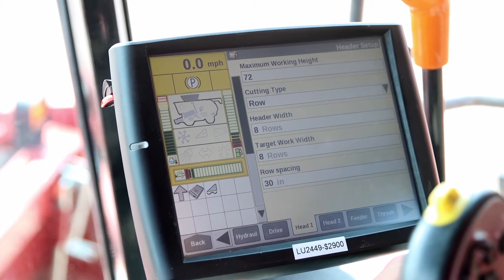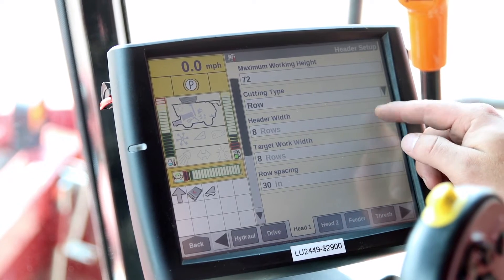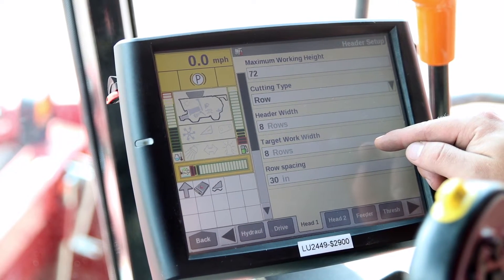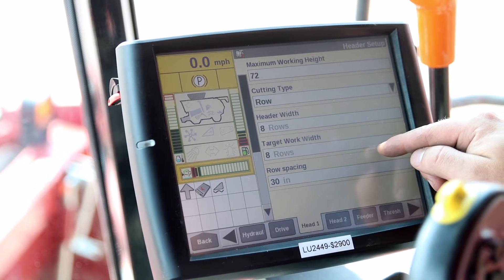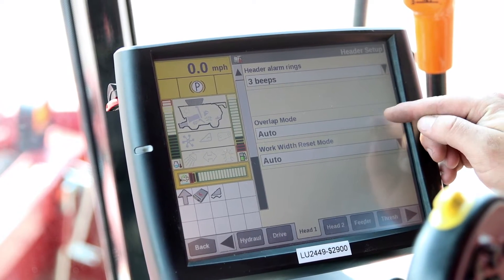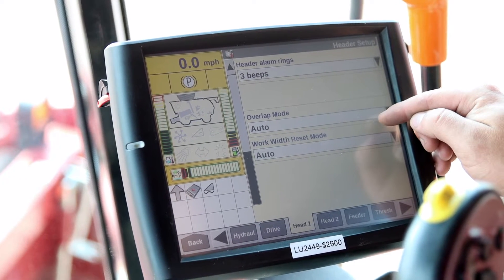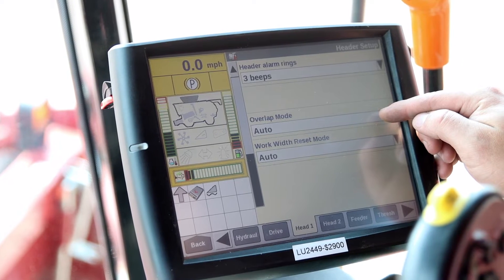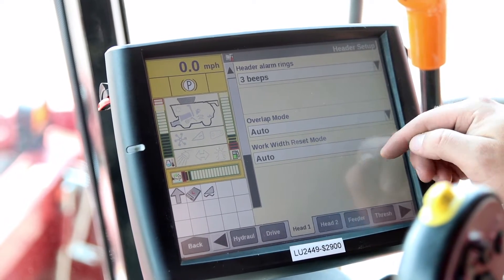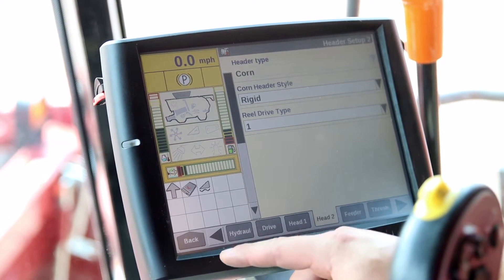Then I jump back over to head one. I want to set my cutting type — this will be automatically selected since there is header recognition, so we'll leave it on row. I have my correct row width and my target row width. My target row is going to be basically what a full head of corn would be in here, so eight rows. Then I've got my row spacing that I can adjust. I can also set width overlap and work with reset. Overlap is going to be based on where I previously have gone in the field — it will automatically start reducing the number of rows being harvested so that my yield monitor is correct. And with the work reset, when I go to the end of the field and raise the head up, it's going to reset it back to eight rows by default.